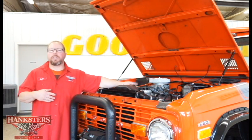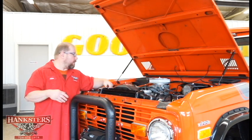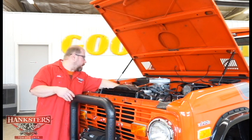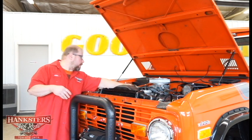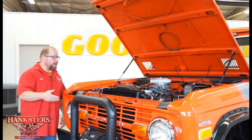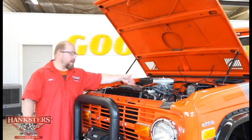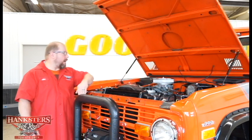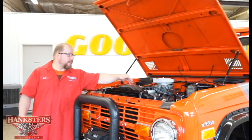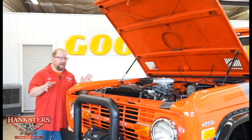You've got kind of a stock style distributor and stock style coil in this vehicle. They've got some updated plug wires in here — probably seven millimeter wire — upgraded wires that are going to help deliver a little better spark to the engine. We've got cast aluminum valve covers, an aluminum intake, and a chrome air cleaner. This vehicle has got power brakes and power steering on it, so it's going to drive, brake, and all that stuff very easily and effortlessly.